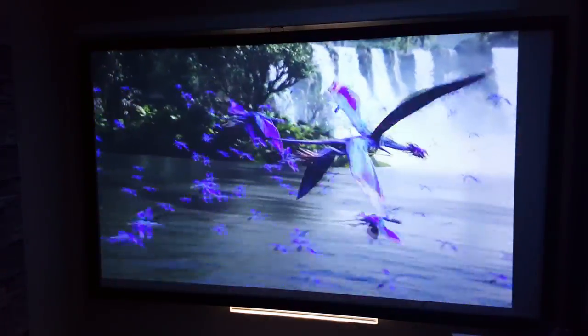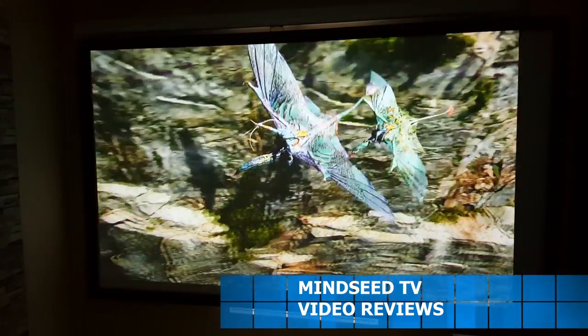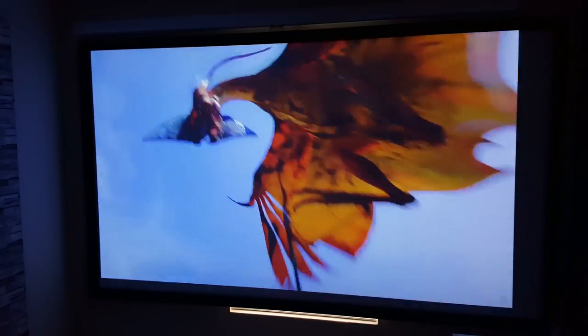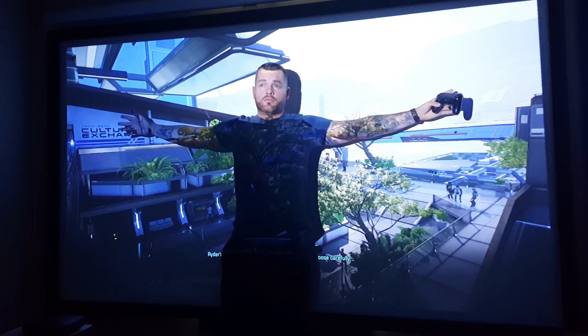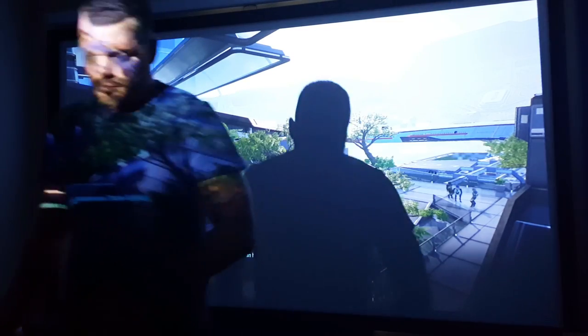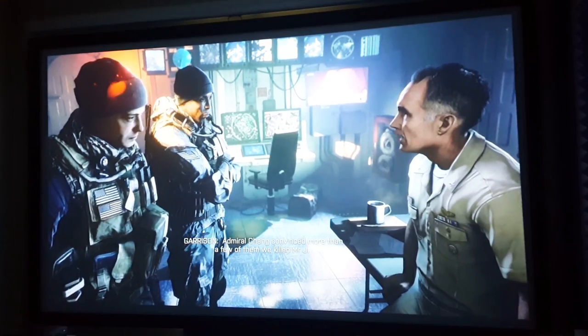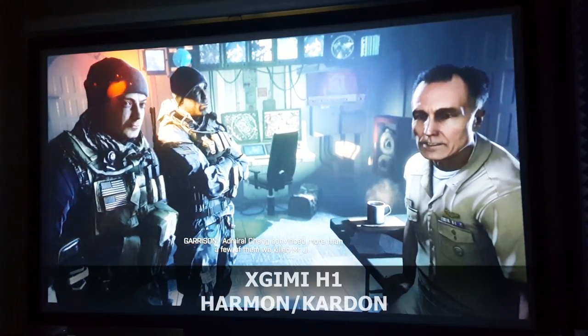Here are just a few random clips from some movies just to show you how clear this image is — very crisp, the darks are very dark, the brights are bright, it looks amazing, and this is at 120 inches. This projector has 900 lumens brightness, 10,000:1 contrast ratio, it can get up to 300 inches in size, which is 25 feet — that's incredible by itself. It has 3D imaging so you can watch movies in 3D.